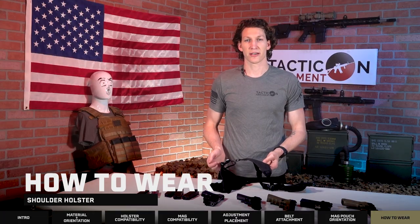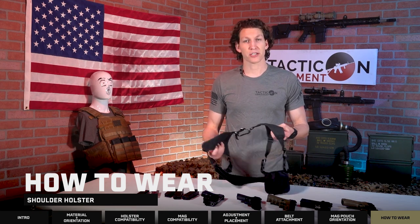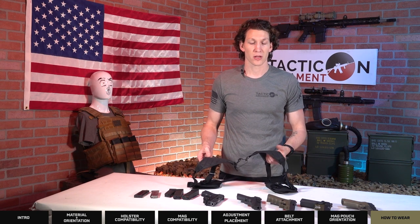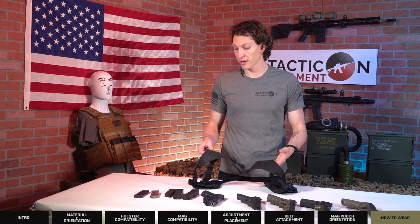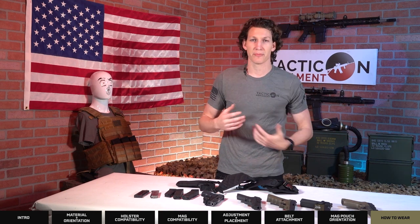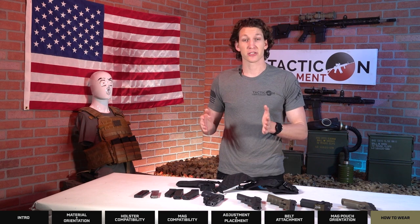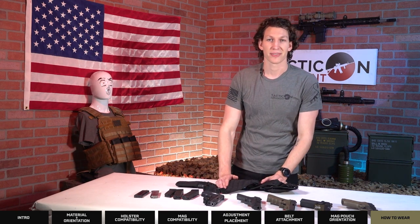The key to this holster is its comfortability while carrying. Don't make it too tight in spots where it's pinching you because you won't want to wear it. You want to be comfortable while you carry your firearm so you can carry it all day long. You don't want to feel uncomfortable and end up adjusting your holster or moving your magazines around in public. The key is to stay concealed and comfortable at the same time. My name is Nolan, thanks for watching.